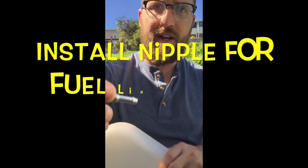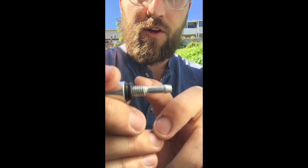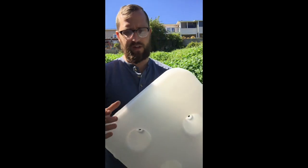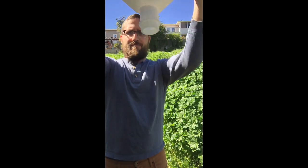Whenever you punch your hole, you also have to make sure that it's big enough — not just for the nipple to go through, but these threads have to go through as well. So don't be afraid to drill a little bit bigger, and these o-rings are going to seal it off. First thing I'm going to do, because I just drilled this hole big enough, is shake out any of the drill shavings that could have gotten in there.